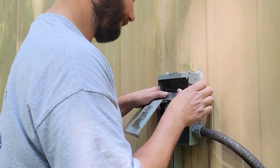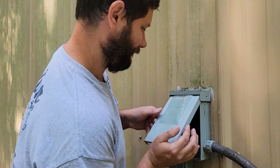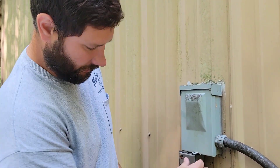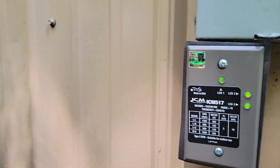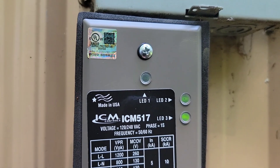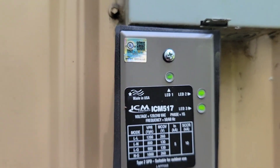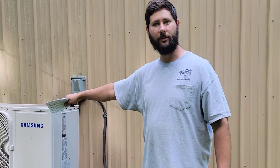Go ahead and plug the disconnect in. We've got three LEDs — LED one, two, and three. Beautiful! Now my equipment is back up and running. We've successfully installed the ICM-517, and I've got a surge protector protecting my equipment.